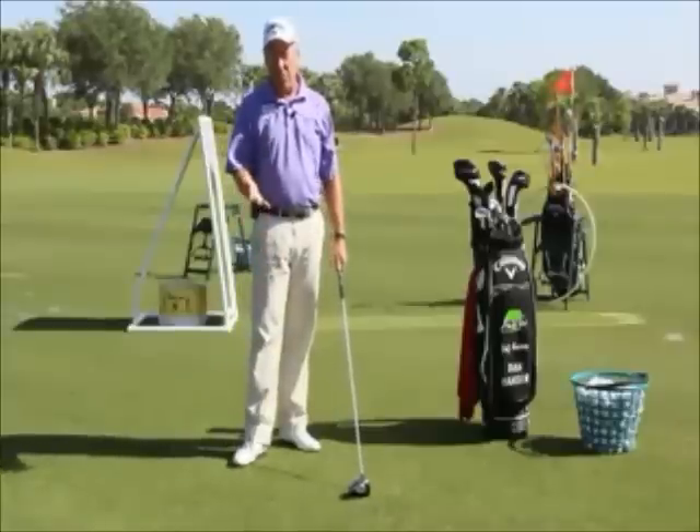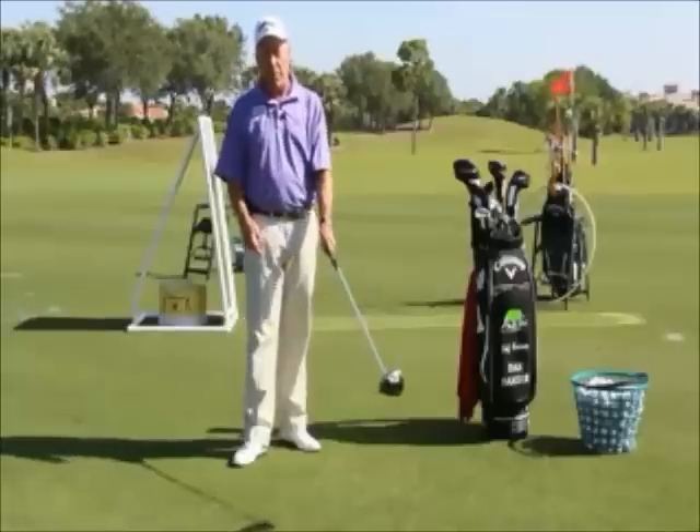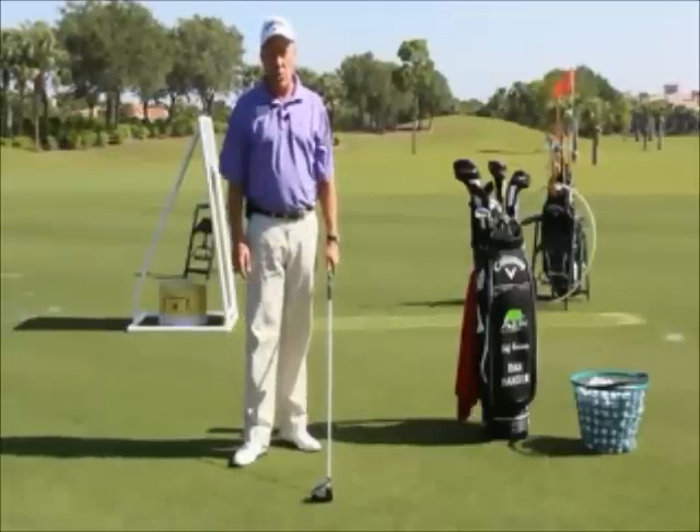That's a quick drill to help you get a feel for what you're trying to do to square the clubface at impact. Thanks, we'll see you next week.